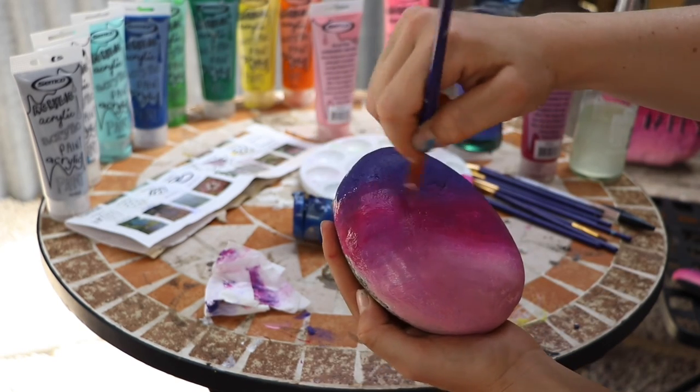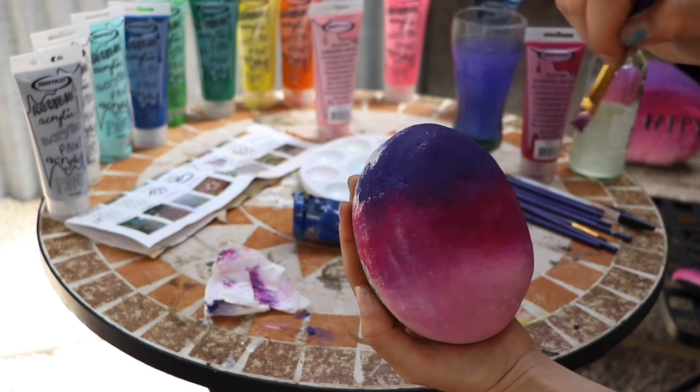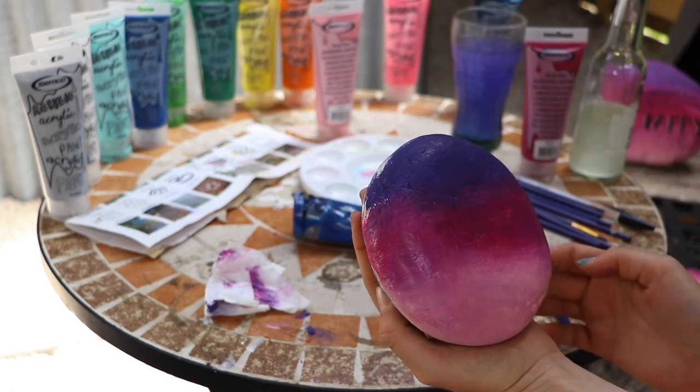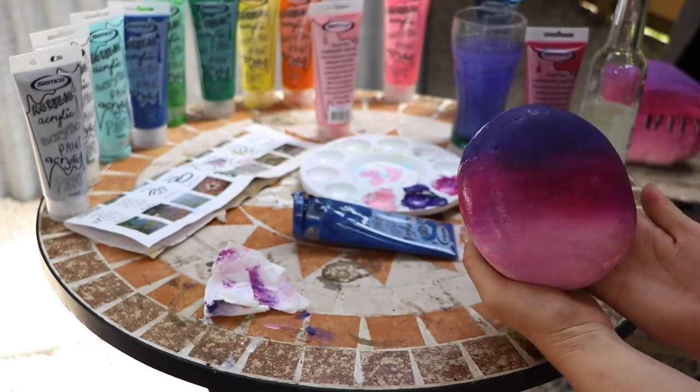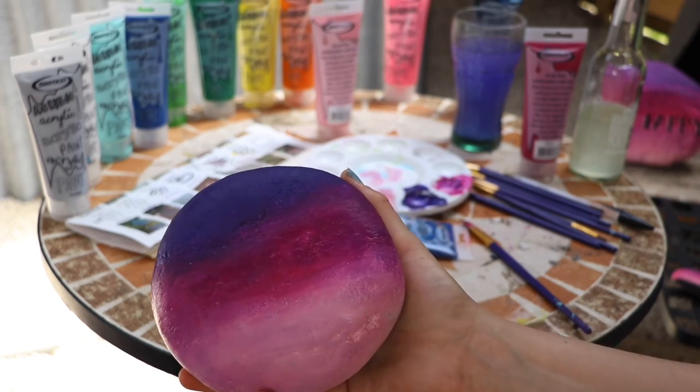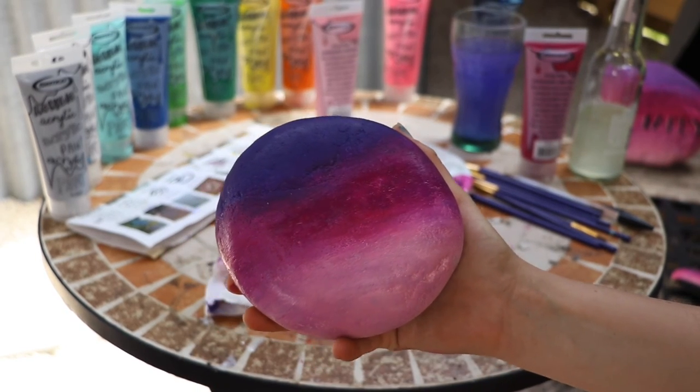Okay, put the rock down. I am happy! So together today we've successfully blended a rock.